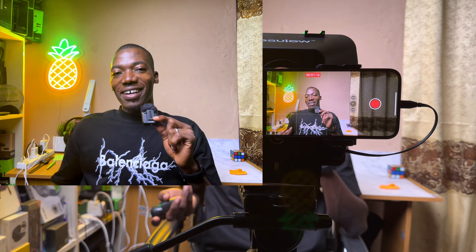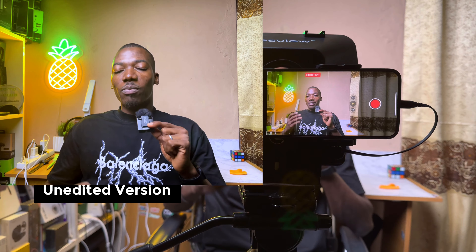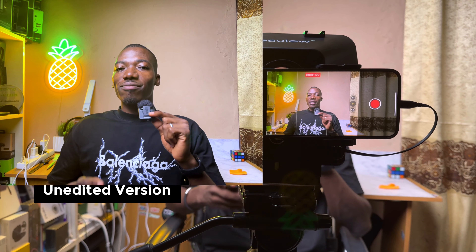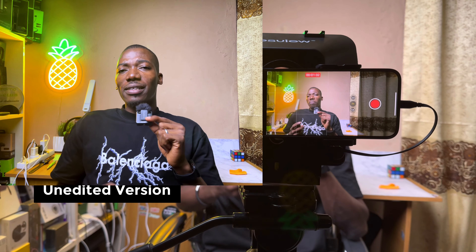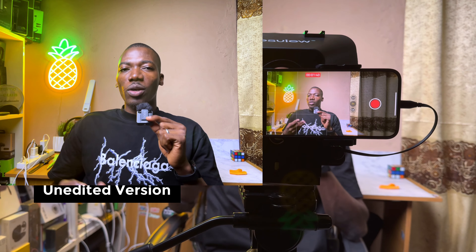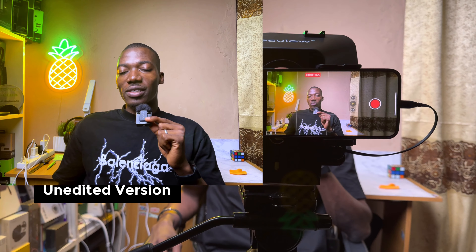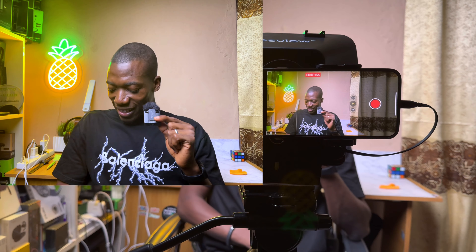So I can start right now. The Desvue teleprompter provides professional teleprompter display functionality. Users can not only edit text but can also copy text into the app. When playing, users can adjust the speed of playback, text size, fonts, and even background colors. It supports multi-language playback mode and the menu can adapt automatically to your phone's system language.